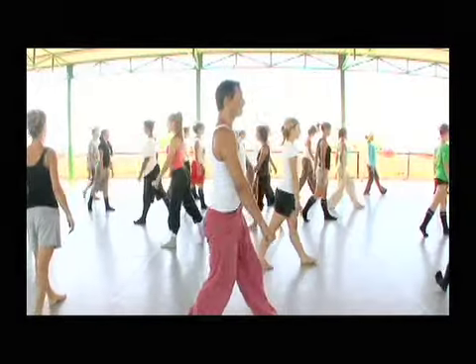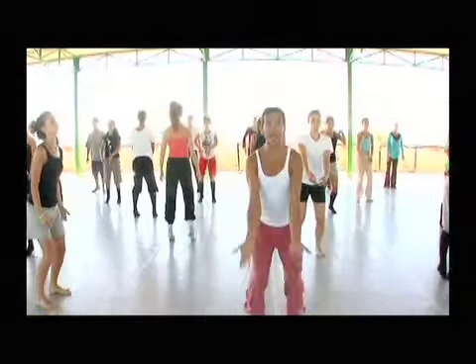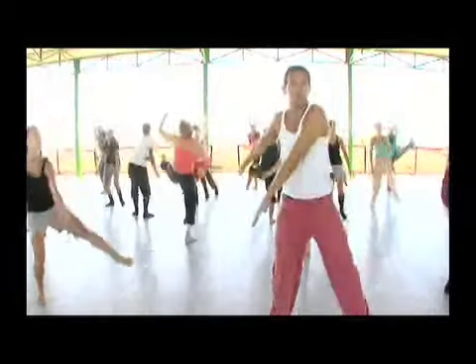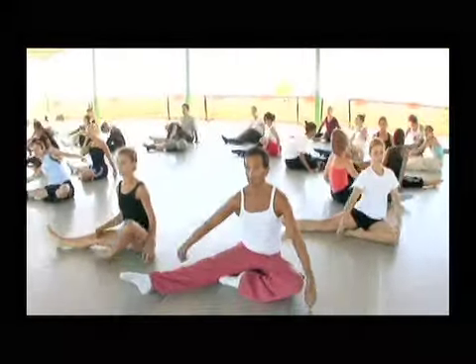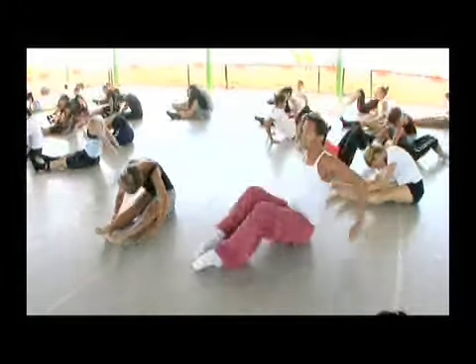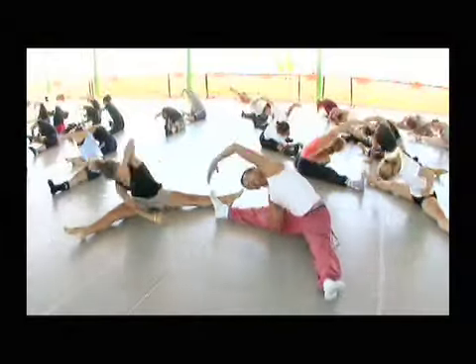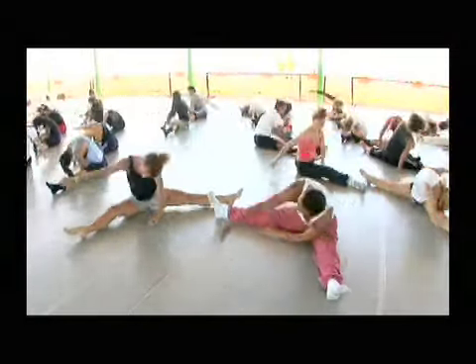And back. Over. Left. Over. Parallel. On the right. One. Close. Side. Side. Give energy to each other. One. One.